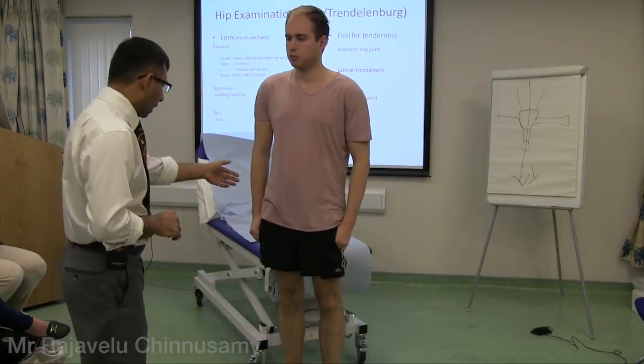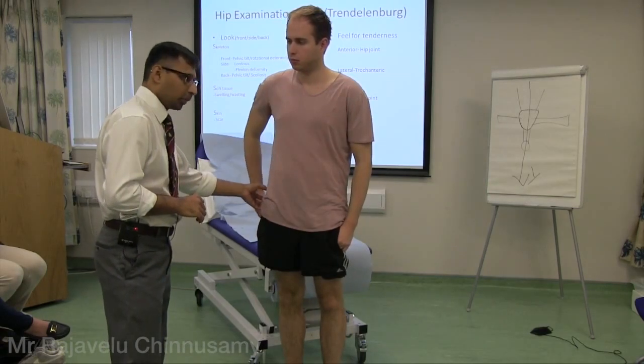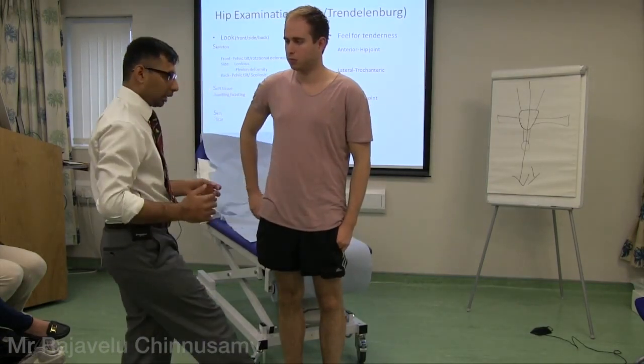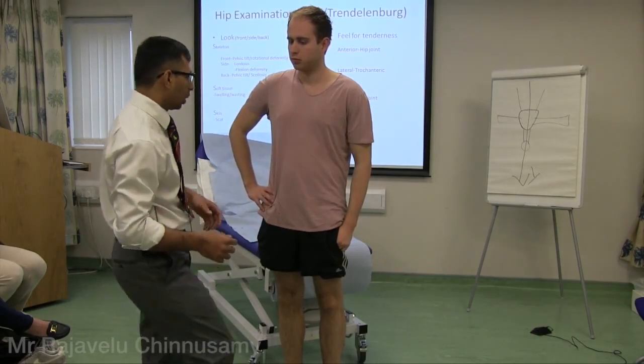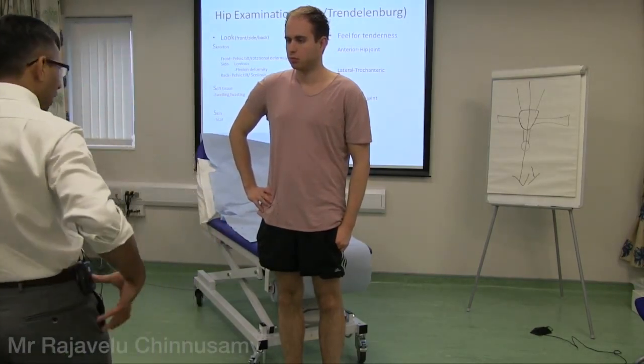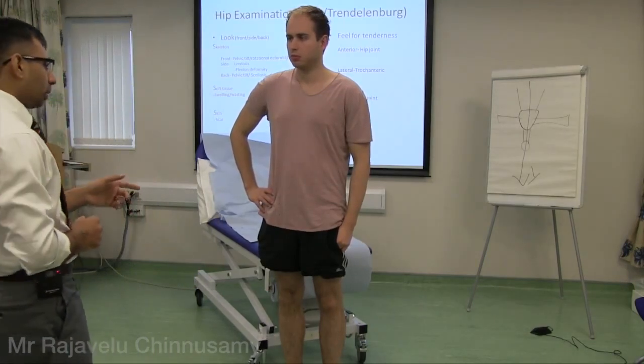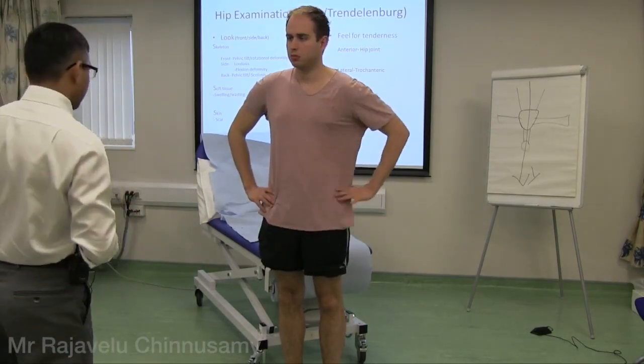The Trendelenburg test: if the abductor is weak, it can't spring to hold the pelvis up. It is for ground clearance — otherwise the leg will be hitting the ground every time. That's the basic principle of the abductors. Especially after total hip replacement, we have to check for this, because if it is weak they will be leaning over.